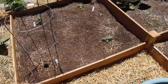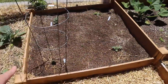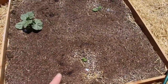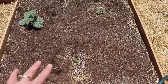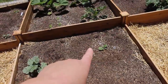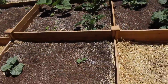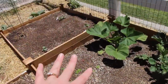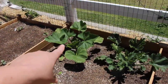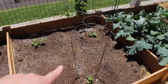Coming over here to the squash area, we have a loofah plant that will climb on this trellis, two watermelon plants, and an Armenian cucumber. I also have a horned melon that's taken its time getting started, two butternut squashes — one had to be replanted as a seedling so it's just getting going. I have spinach, a patty pan, two zucchini, two spaghetti squash, a pumpkin, an acorn squash, and two cucumbers.